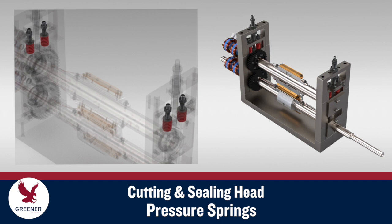On most wrappers, pressure springs are adjusted and locked to create the pressure required to seal and cut packages. Some wrappers utilize compression washers to create this pressure.